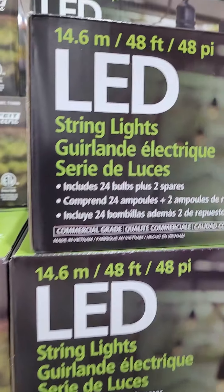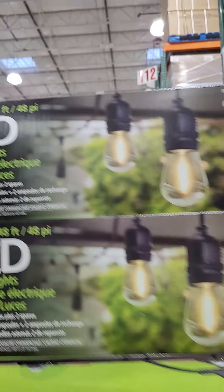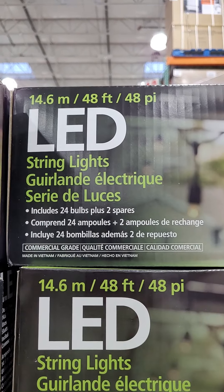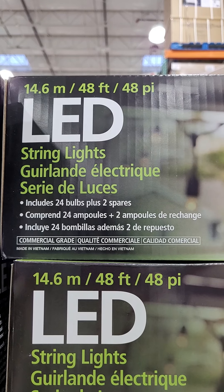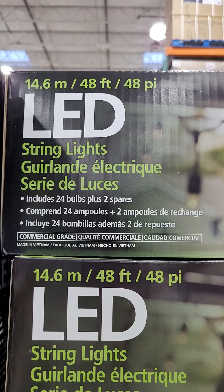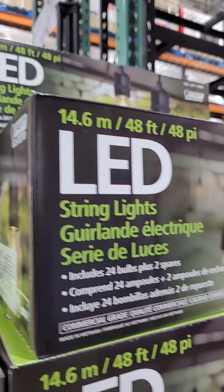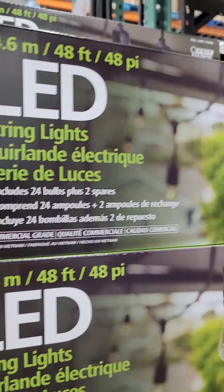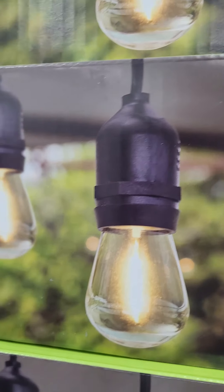LED string lights for outdoors — includes 24 bulbs plus 2 spares, and compatible 2-amp fuse also included. Original price is $49.99 and you can get a $10 discount on it.